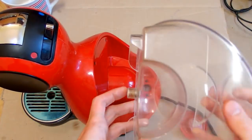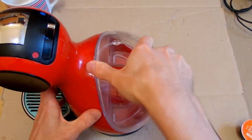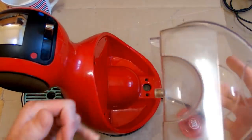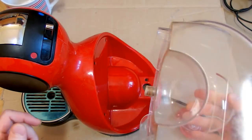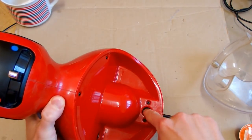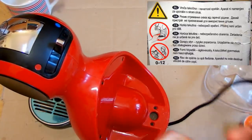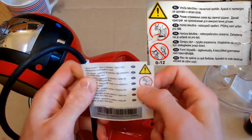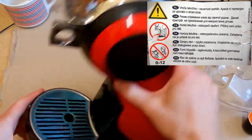Going back to this machine - it has a water tank here with some valve. If you insert it into the machine it basically presses the valve and opens it - it's there to prevent water from spilling when it's not in the machine. Here is the lid for it, and the water goes in here. There's a cable and a warning: not for children from 0 to 12 years, and the liquid coming from it is hot.